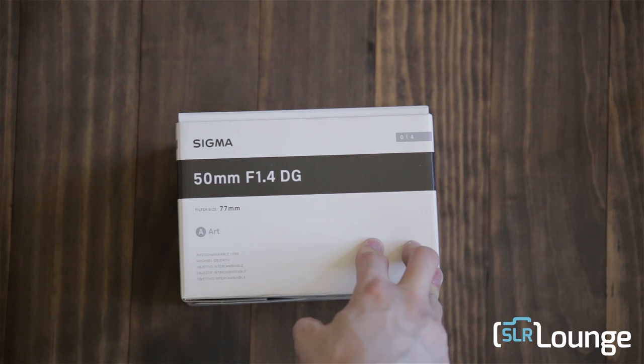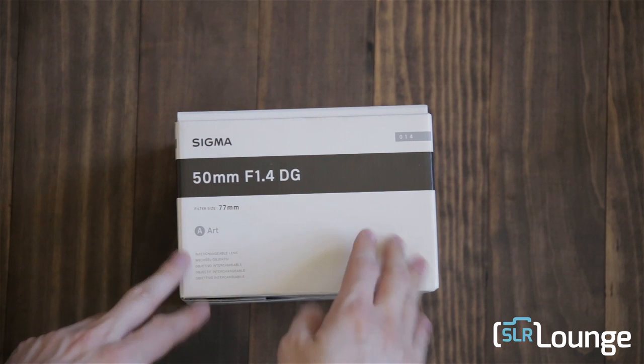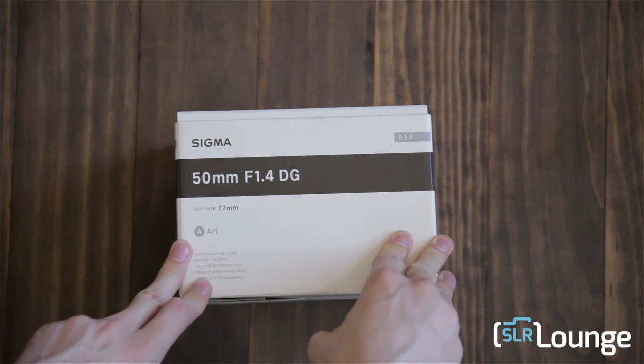The price was announced early this morning at $949. The Canon mount, which is this one, will be coming out first and will start shipping on the 25th of April.